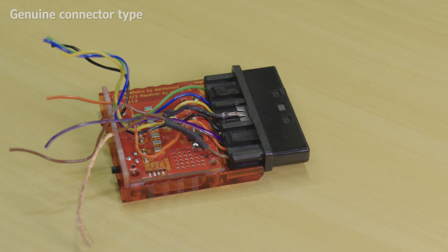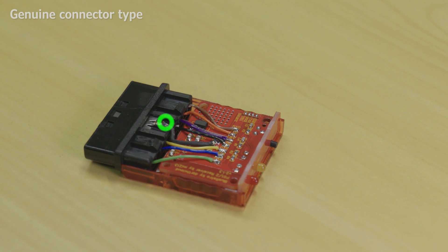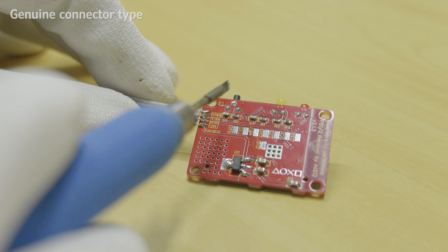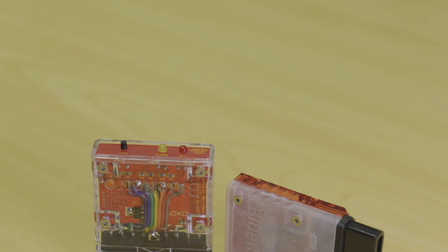With the socket wiring complete, it's now the same procedure as the other connector type. It is also recommended to solder the cable shield wire to the extra ground point on the Blue Retro PCB. Now close up the adapter like shown before, and you're ready to go!